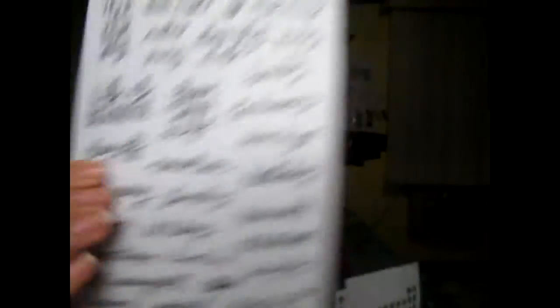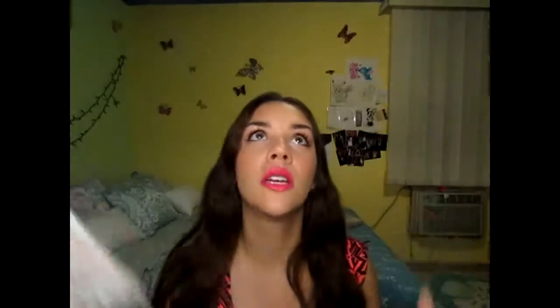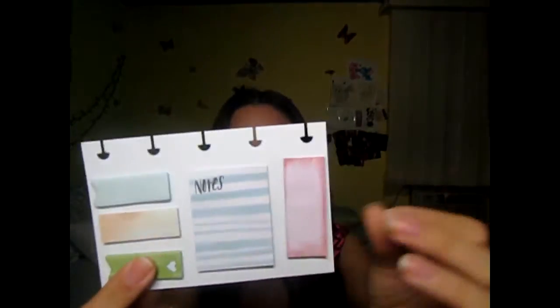In here I have to show you the stickers that it came with. It comes with some little sayings right here which are really cute. It also comes with some of the dates — the days for the monthly view — because it is undated. And then more numbers; I already used these, and some little cute sayings with gold foiling on them. It also came with these bookmarks, and it came with some page flags and some sticky notes.